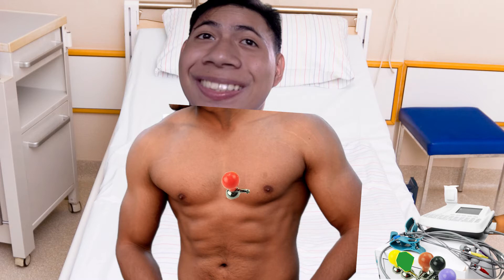The first chest lead, which is color red, is placed on the fourth intercostal space to the right of the sternum. The second chest lead, which is color yellow, is placed on the fourth intercostal space to the left of the sternum.